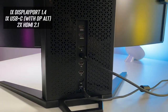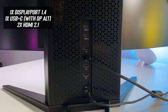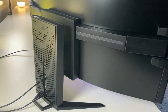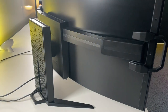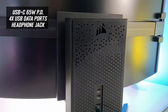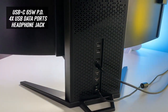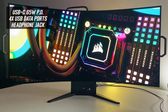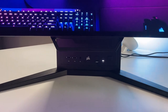For ports, the screen has one DisplayPort 1.4, one USB Type-C supporting DisplayPort Alt Mode, and two HDMI 2.1 ports. We're awaiting confirmation from Corsair on the HDMI 2.1 capabilities but expect full bandwidth and VRR support for consoles. The USB-C port also has 65 watts power delivery, and there are four USB data ports — two on the back of the screen, two on the front on the stand — all really easy to access.